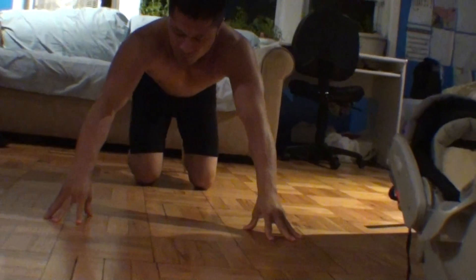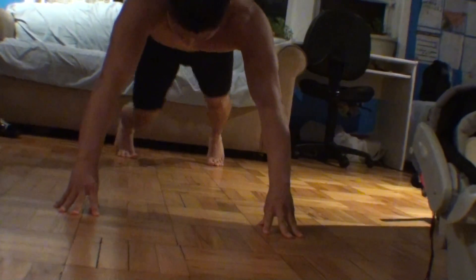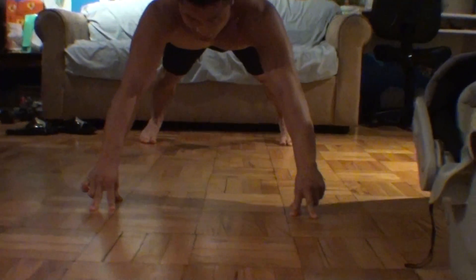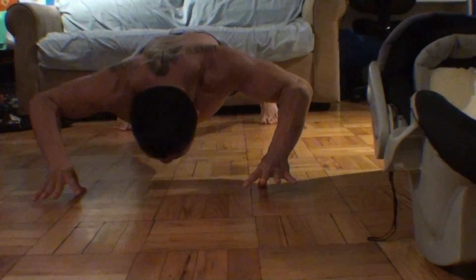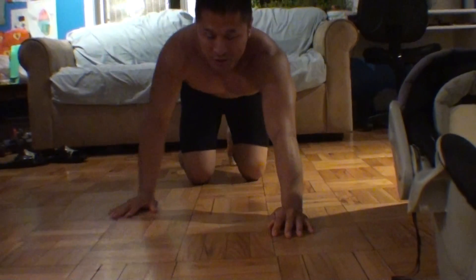Do that again. From here, take each finger away so you get to this position. Hold the thumb and back up.